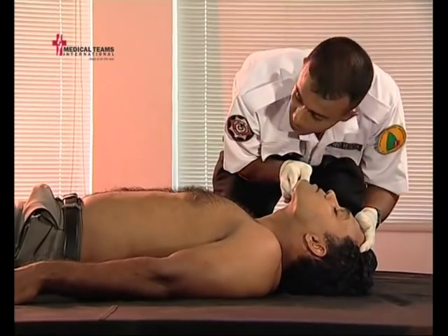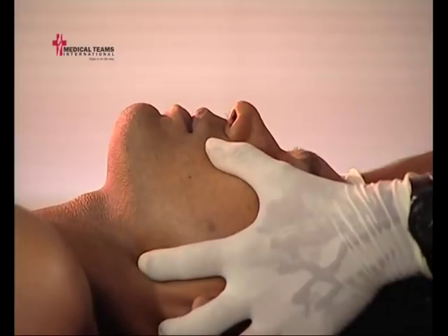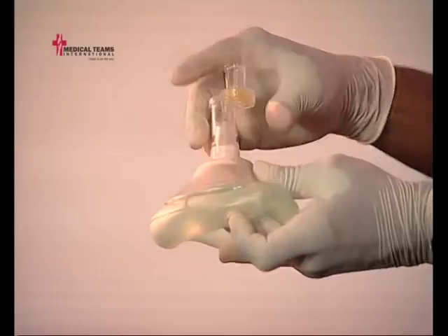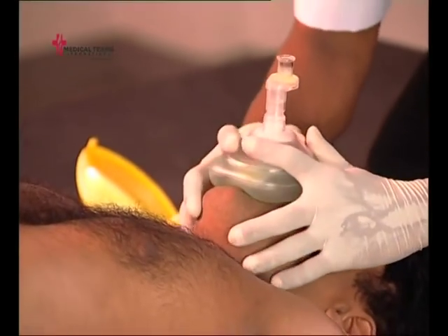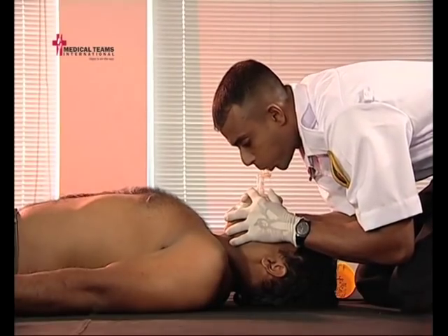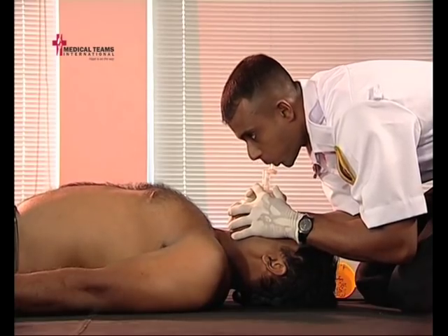Use the head tilt-chin lift or the jaw thrust technique to open the patient's airway. The pocket mask should be placed over the patient's mouth and nose. Be careful to ensure the mask is oriented in the proper direction. Hold the mask using both hands and maintain an airtight seal.